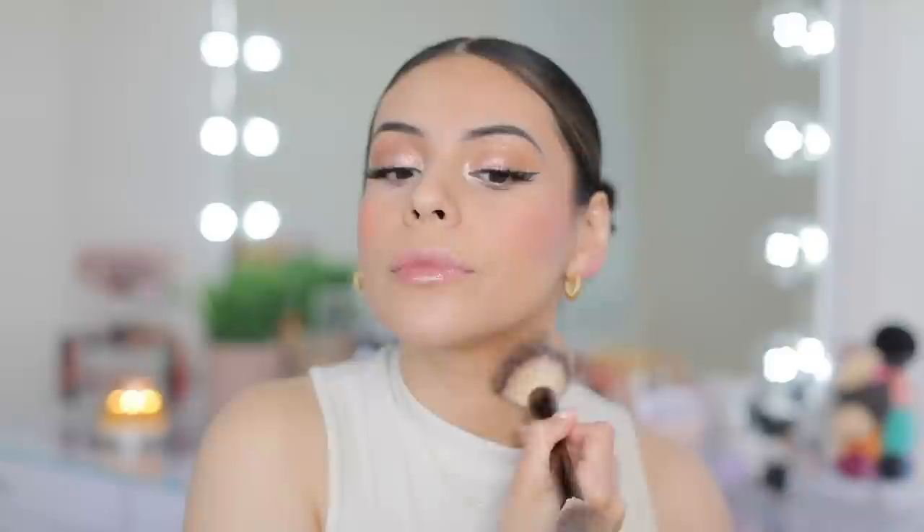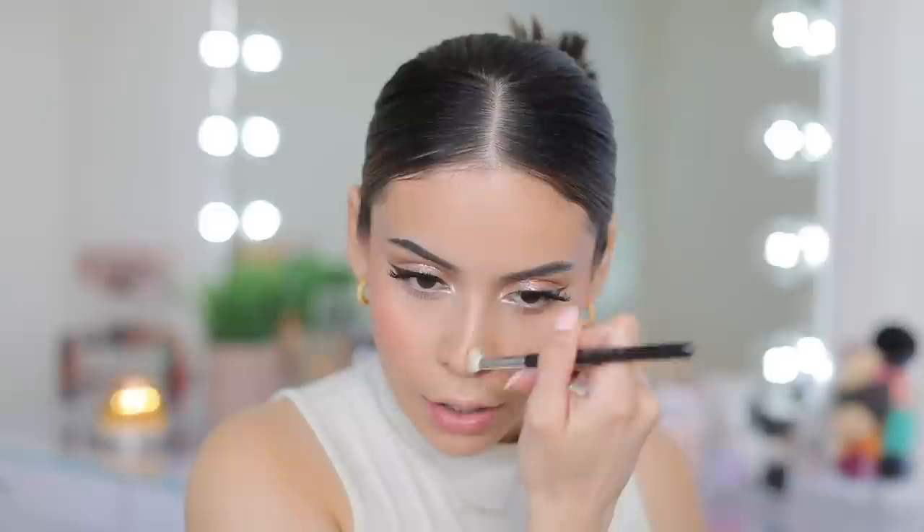Now I'm going to add some bronzer again, using the same ones I used earlier in my crease. I'm also going to put some on my neck because my neck doesn't match my face today, but bronzer will do the trick. I'm going to use the LA Girl Bronzer on my nose on both sides because I actually prefer the undertone — it's a little bit more cool-toned.